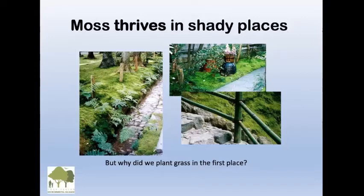When asked how to get rid of moss — moss is revered. These photos are from Japan and they revere moss. If moss grows in naturally, you want to actually encourage it. It's lovely in shady places.